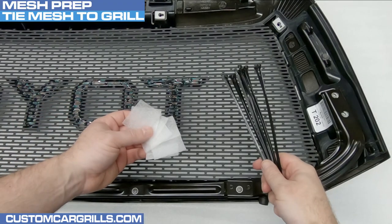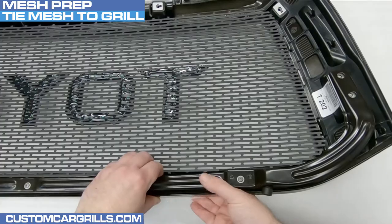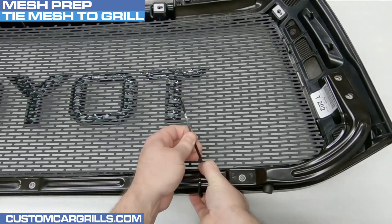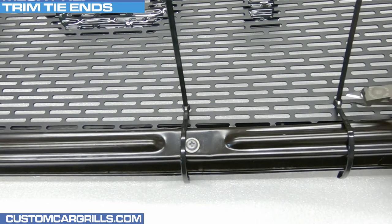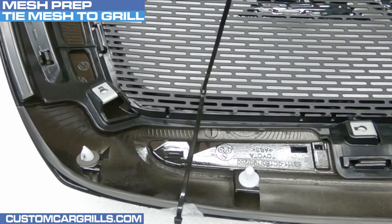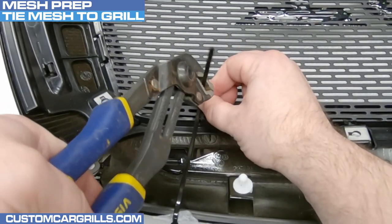With the mesh in place, I'm now going to use some foam and cable ties to temporarily secure the mesh to the grill. The foam will help protect the factory paint job while the ties are pulled tight. I like having the tie head on the back of the mesh and then tightly fastening the tie and trimming the ends. With stubborn ties that aren't pulling the mesh close enough to the grill, I sometimes use pliers or vice grips.